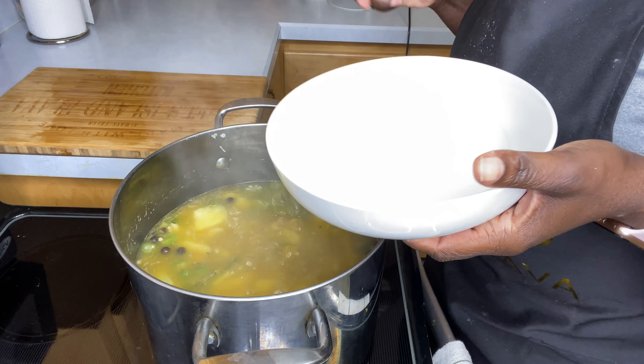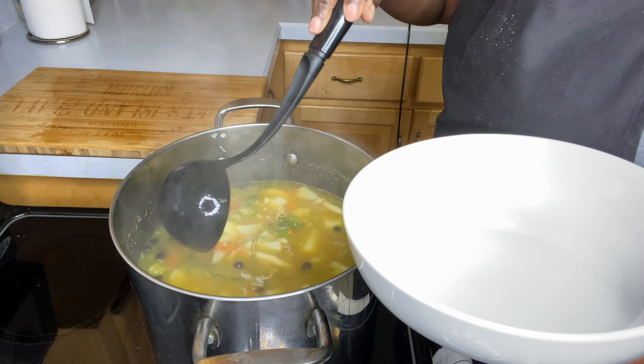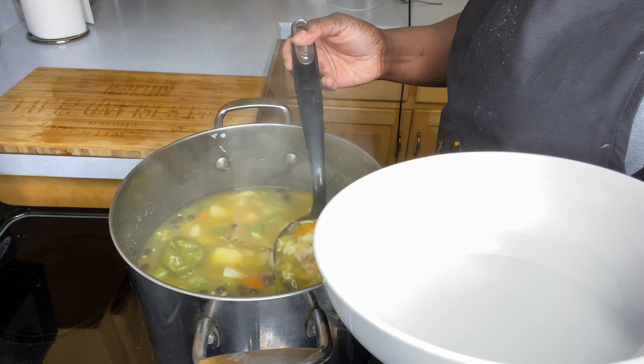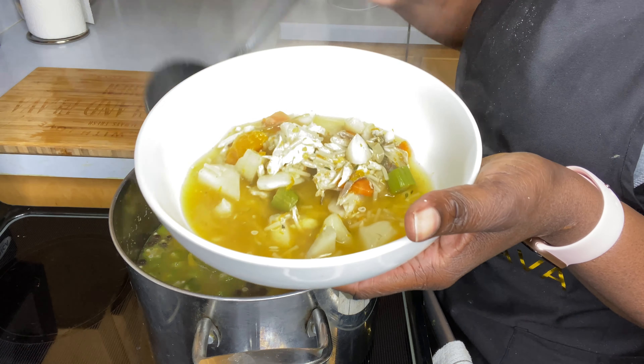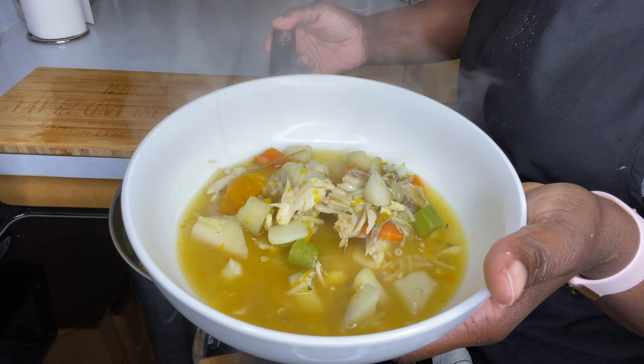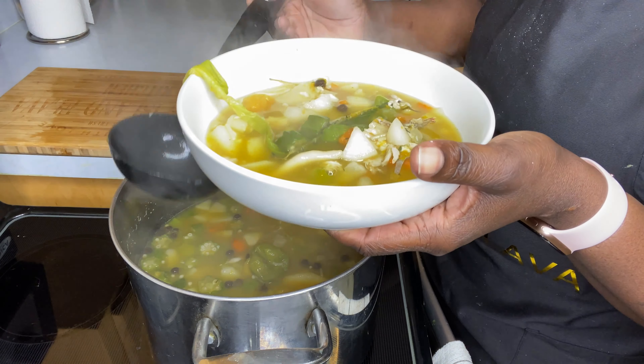Hey guys, welcome back — my soup is done. I will dish it up. There you go. Say to me what it looks like — there you can see. Fish in it.